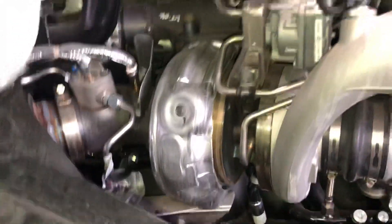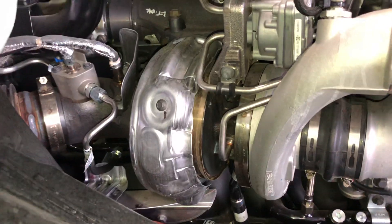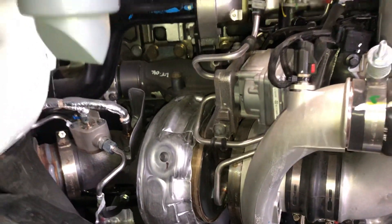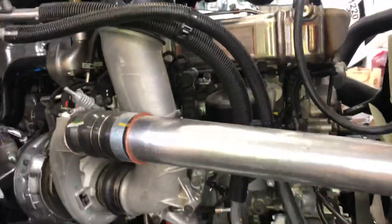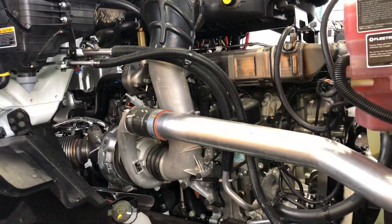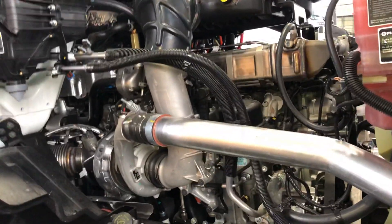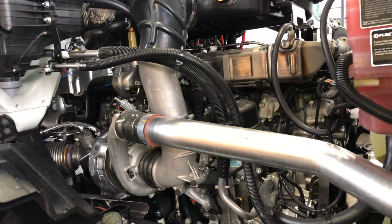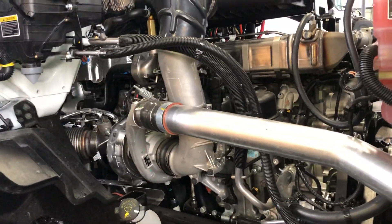They changed the twin turbo for a single turbo, and I think that's the best they could do. So good work, International — let's see how these engines do in the long run. If you have any questions about these newer engines, please let me know in the comment section down below and I'll try to answer. Thank you, have a great day, and I'll see you in the next video.